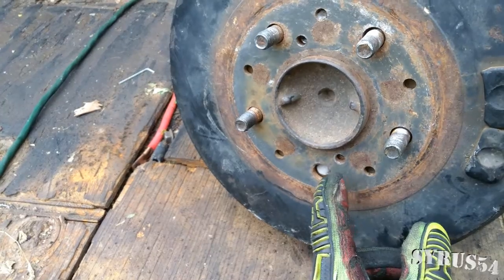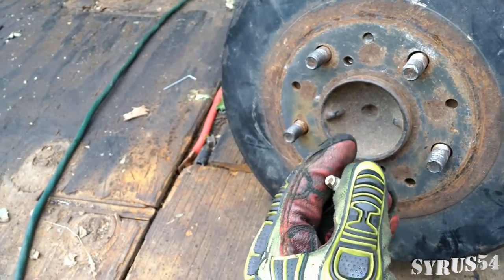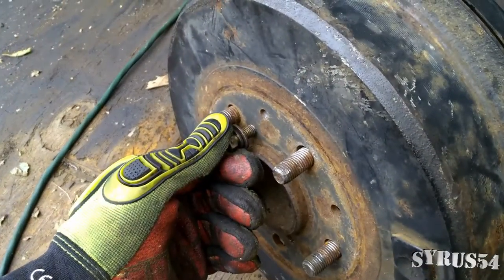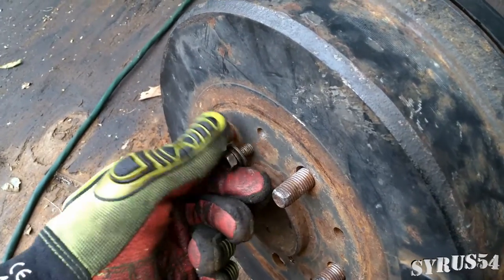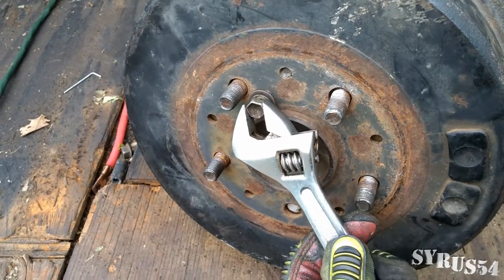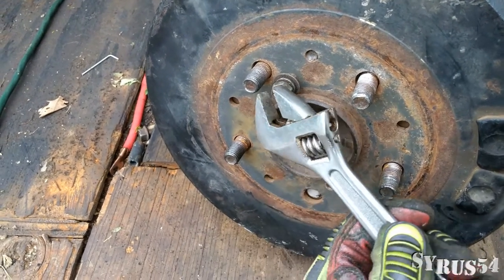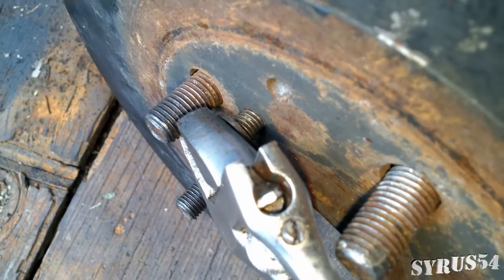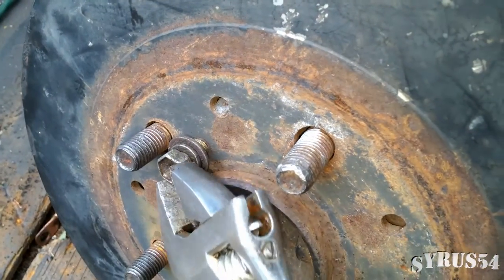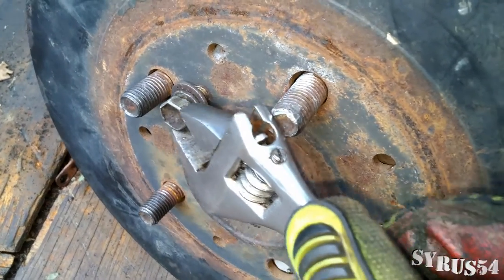I was able to get part of it to come off at kind of an angle, so I'm just going to stick this bolt into the side that's giving me trouble. Make sure it threads in there properly. I don't have a 12-millimeter socket handy so I'm going to use my crescent wrench. You don't want to apply a lot of force or you're going to start stripping out that thread, so watch that thread as you're tightening it.